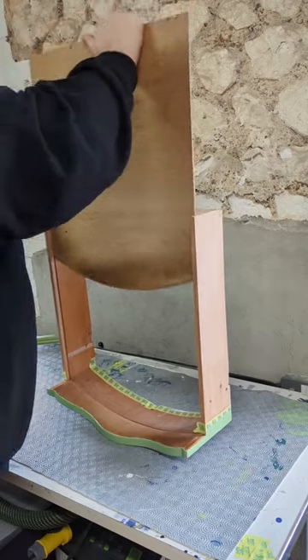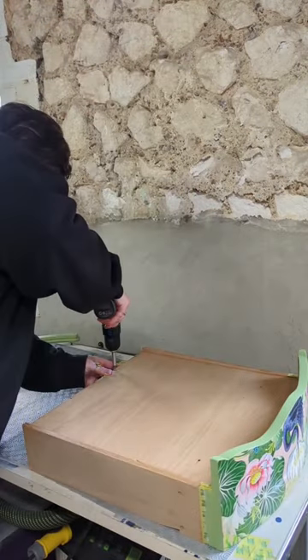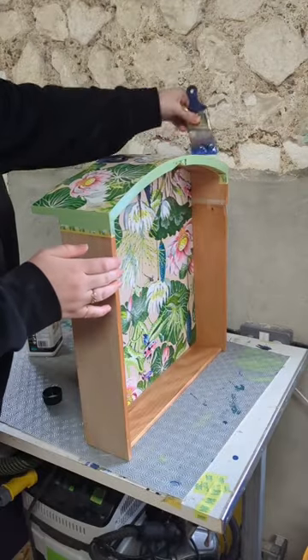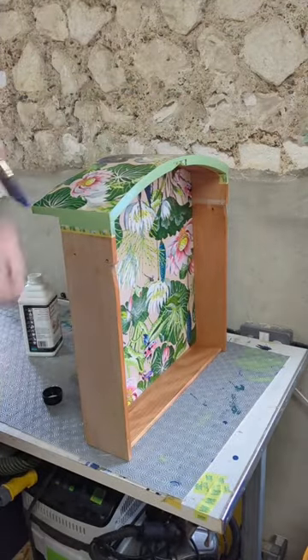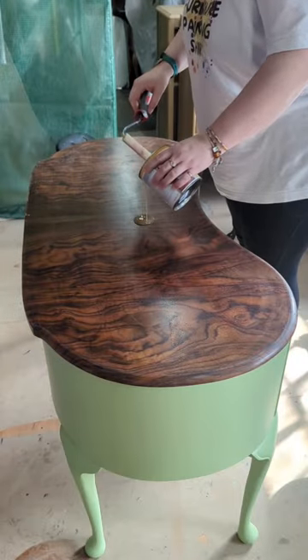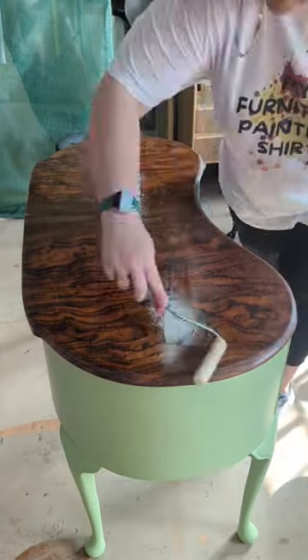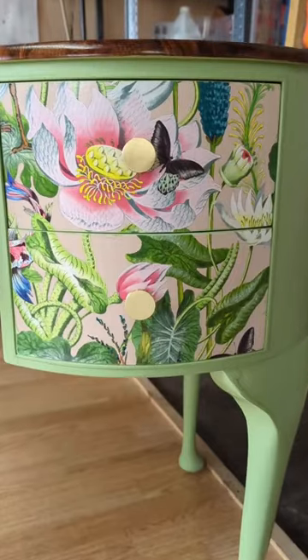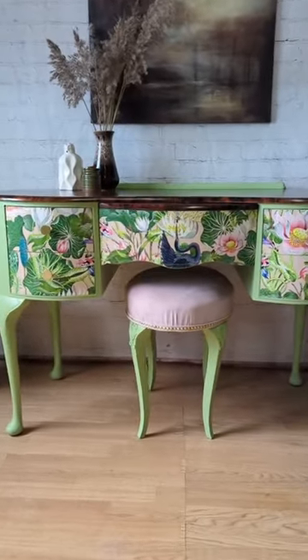Sliding those draw bases back into the drawers and screwing them down. Look at that beautiful finish. Applying some heavy duty wood varnish and some Osmo oil just to get all our surfaces nice and protected. Attaching new brass knobs onto the drawers and here we have the final piece.